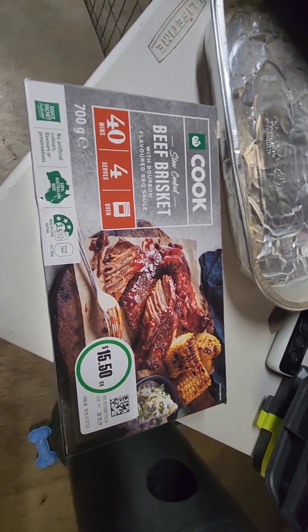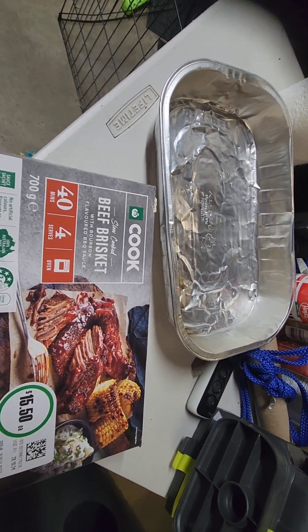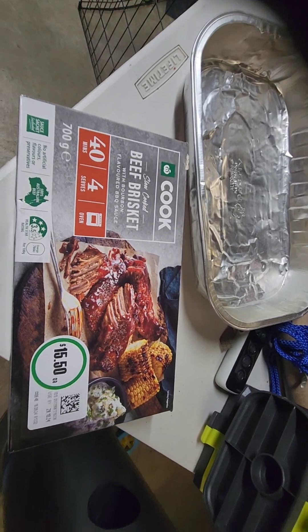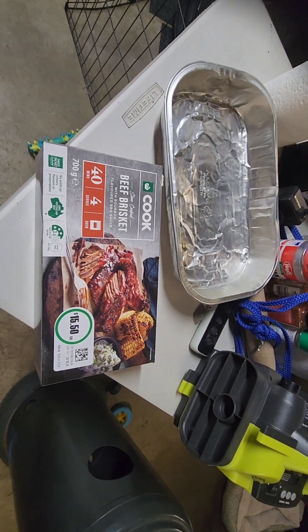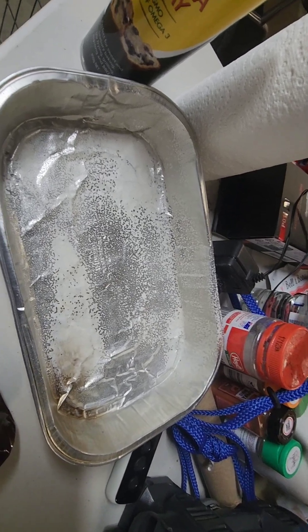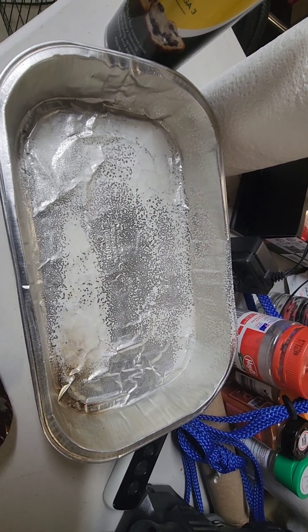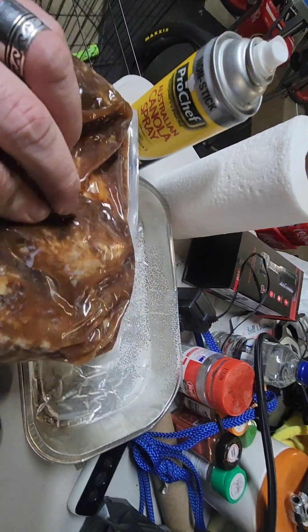I'm gonna put it in the tray and I'm gonna wrap it with tinfoil and leave it for 40 minutes. So let's have a look, show how it looks in the tray. We've pre-oiled the tray and this is the contents of the package.